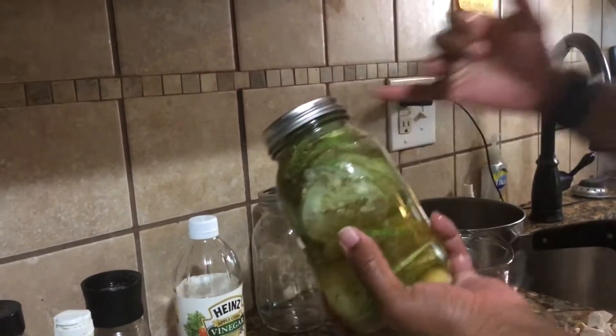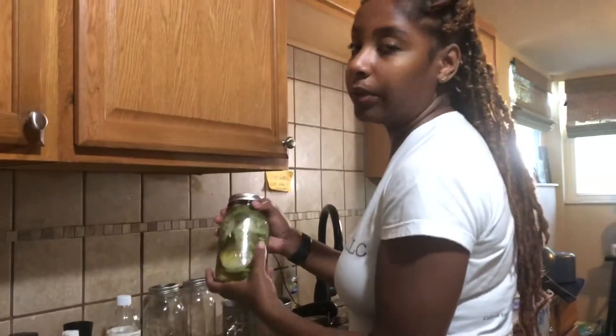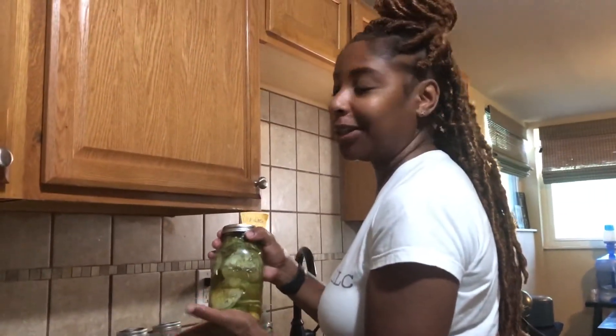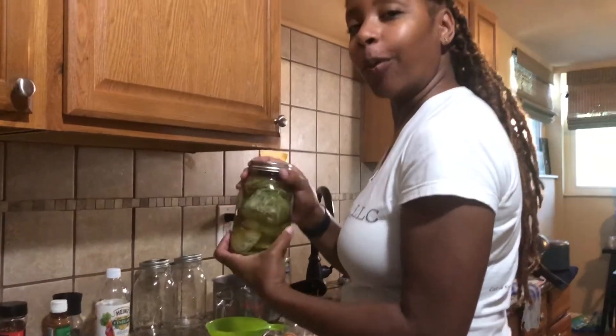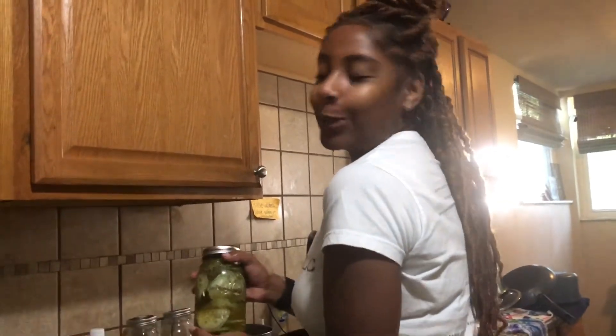It's going in the refrigerator for at least five days, but we're going to do twelve days just to make sure our pickles are settled, juicy, and ready to go. Thanks for watching — let us know if you have any questions and be sure to subscribe, like, and share. These are our refrigerator pickles made from fresh cucumbers. Until next time, bye for now!